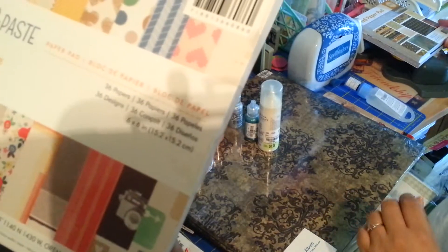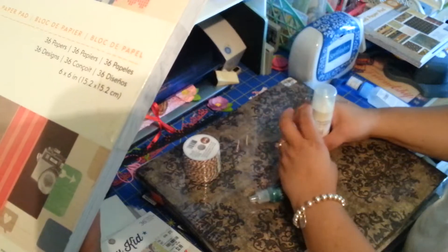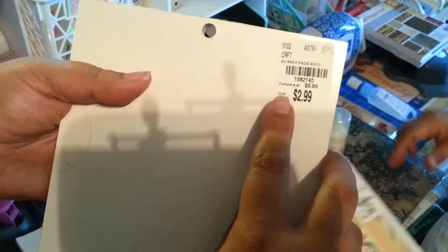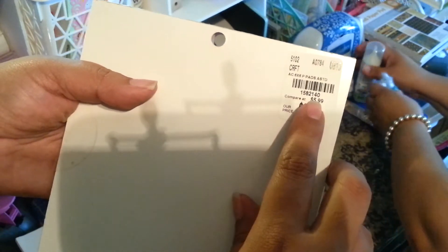Sorry if it goes too fast — we have a lot of stuff and we're trying to go through quick. And then we have this one — it's Cut and Paste by Amy Tangerine, a paper pad by American Crafts. It's a 6x6 as well. It was $2.99 and the SKU number is 1582140.